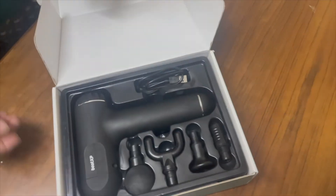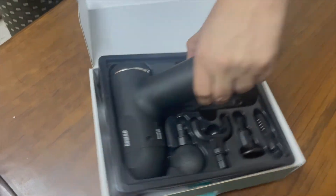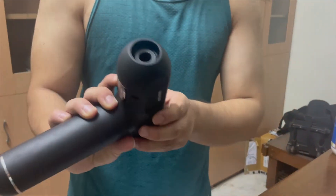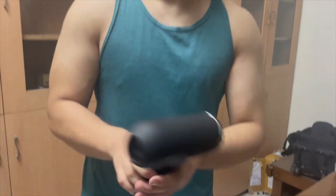You can see this is very premium quality. This massage gun has a solid form factor, and compared to other massage guns I have used, this one stands out in terms of build quality.